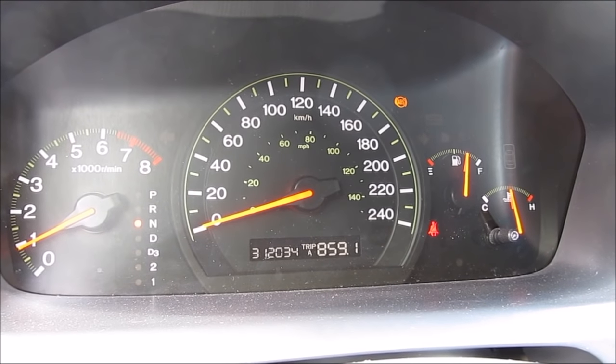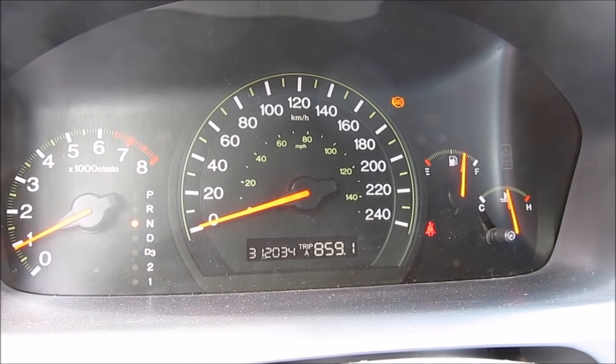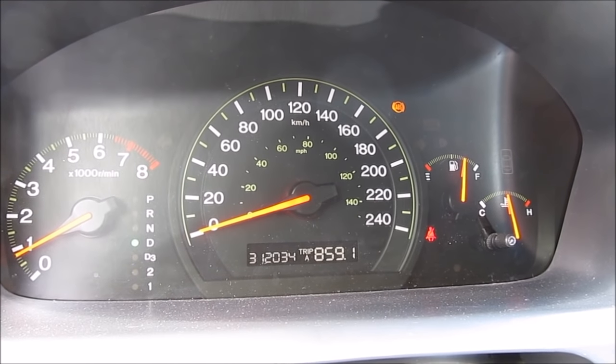And that's the procedure for cleaning the throttle body and idle air control valve. I can definitely feel that the idle is a bit smoother when I put it into gear.